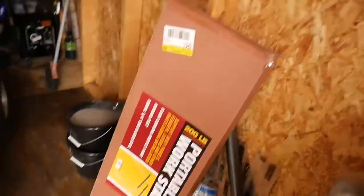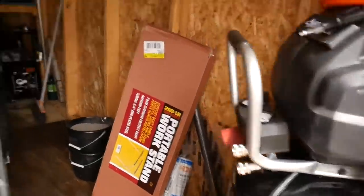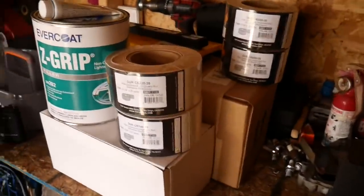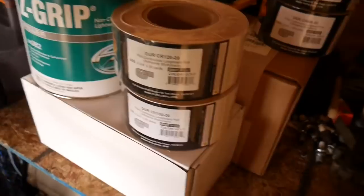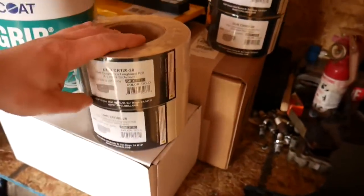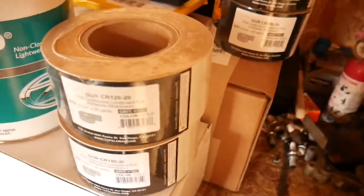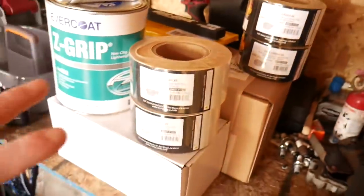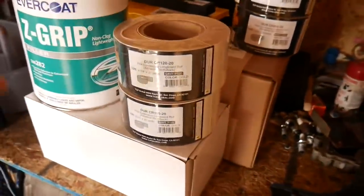For those of you that saw last video, you saw that we picked up some supplies at Home Depot and Harbor Freight, along with a nice new 27-gallon air compressor. You guys didn't see this in last video, but this is some of the stuff I've been getting in the mail - lots of rolls of sandpaper, I think 80 yards total, and then the rest is like primers. I still have some more stuff on the way.